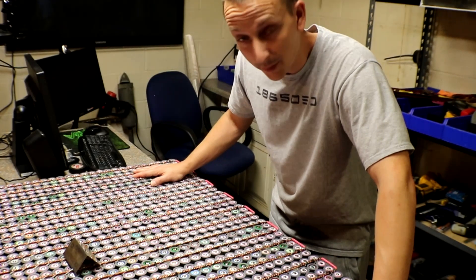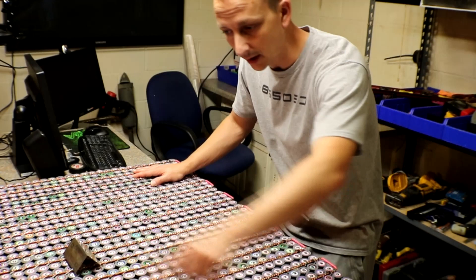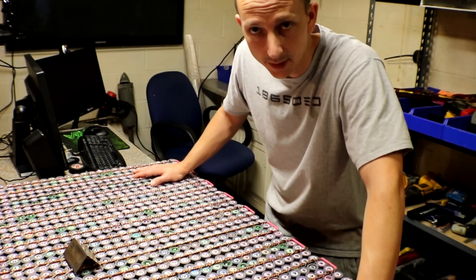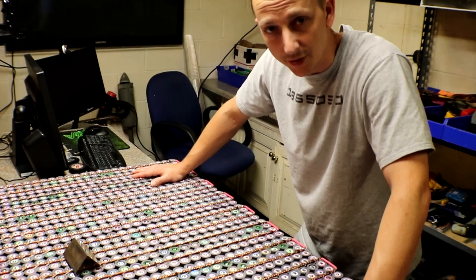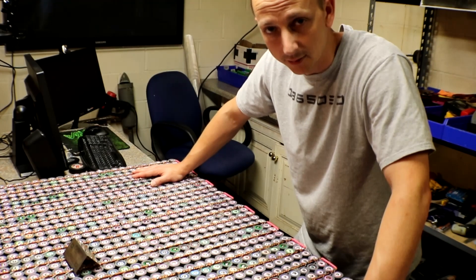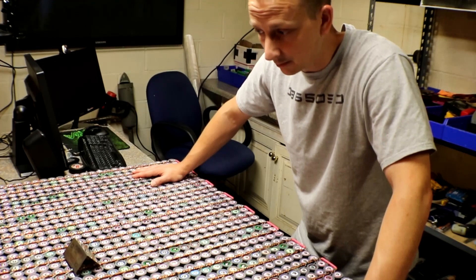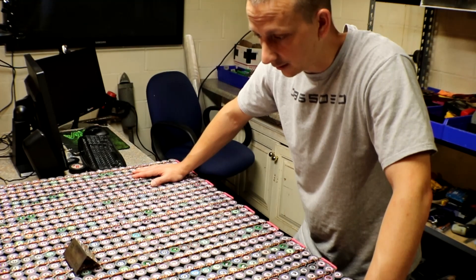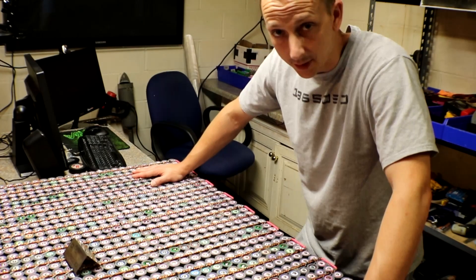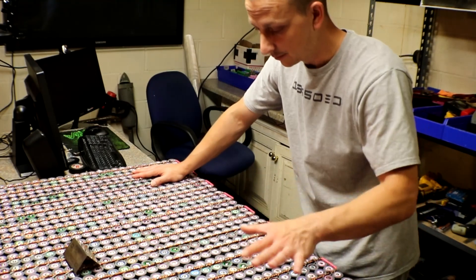All right, you guys — all packs are finished. Now I just need to hook up the Anderson connectors on the end, and I'll probably let them all balance with each other for a while so they can all get to know each other. After that, I'll hook it up into the series connection and get my 48 volts out of it. I'm also working on a car outside to help pay for this project.